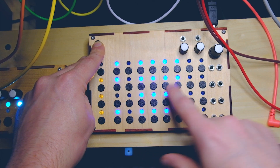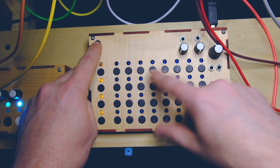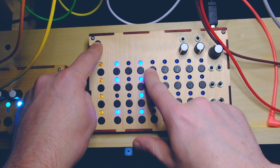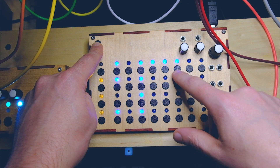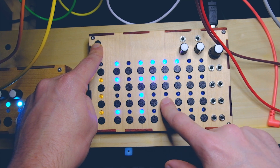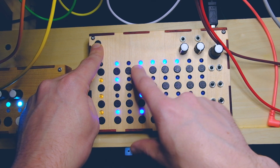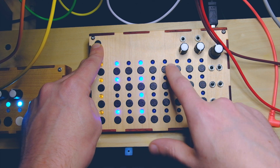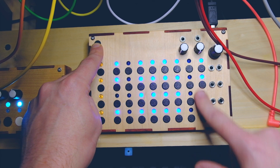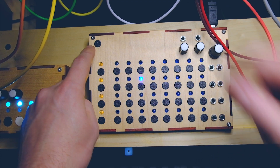These are the speed divisions of the master clock. So if you have the speed way up, these are all going at the full speed, but you can turn these down — they are divisions of the master clock. So you can have all channels going at different rates, like half speed, however you want to configure that. Coupled with the independent lengths of each channel, you can get some really interesting sequences. This last row, if these are on, that means it will be going in random mode.